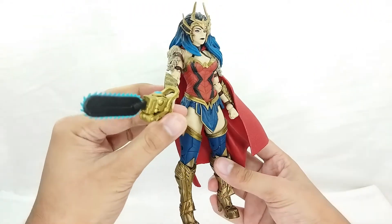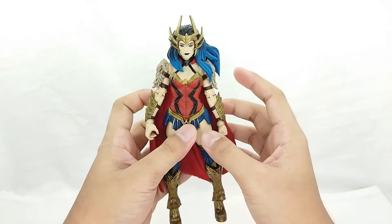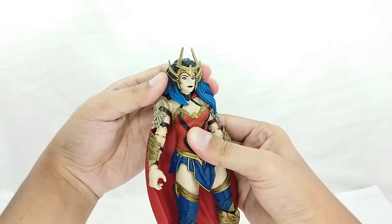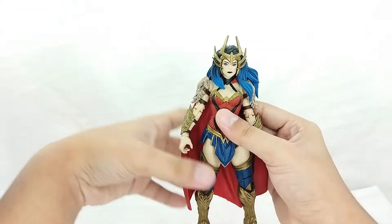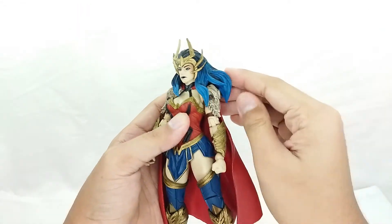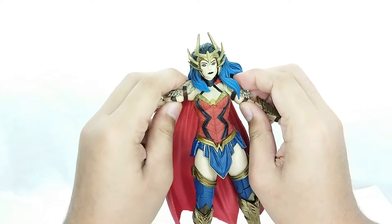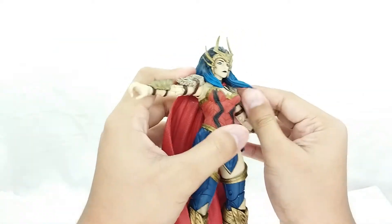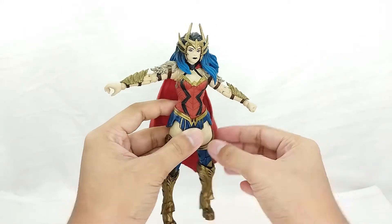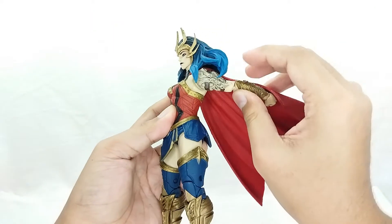For Wonder Woman's articulation, it's fun but with some hindrance because of the sculpt. For the head you got a ball joint — move it side to side and rotate — but there's not much range because of the hard plastic hair sculpt. For the arms, she can raise up about this much; there are two ranges of motion, also limited by the hair sculpt. She can also move forward and back about this much, and you just need to raise up the cape.